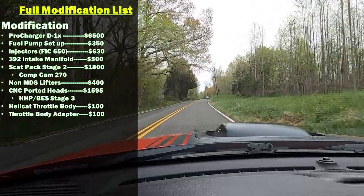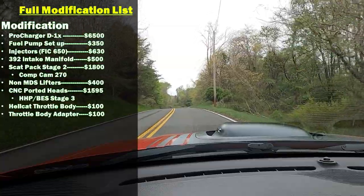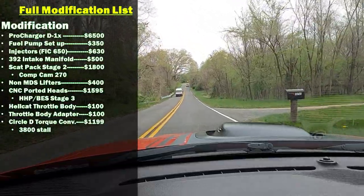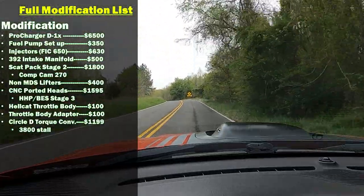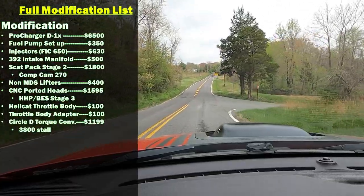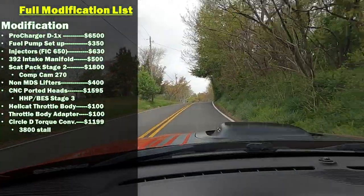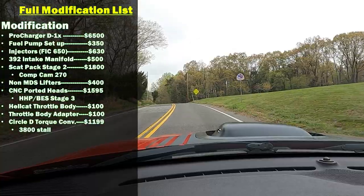If you're going to use a Hellcat throttle body on either a 5.7 or a 392 intake manifold, you've got to get an adapter for it to fit and work — that's another $100. I also have a Circle D roughly 3,800-stall torque converter — that was another $1,200. That really lowered my 60-foot time by about two tenths and got me a couple tenths off my ET as well. For a race application you're definitely going to want the torque converter, but if you're not going to the drag strip or doing off-the-line pulls, you really don't need it — you can stay with the stock torque converter and do roll races all day long.